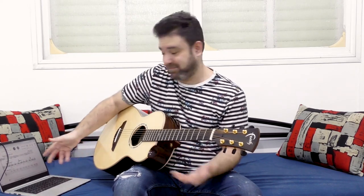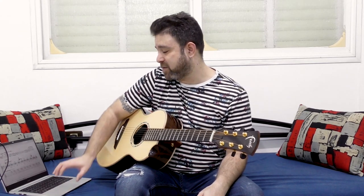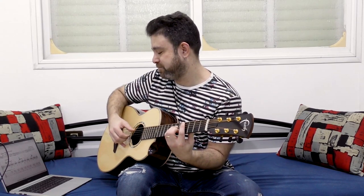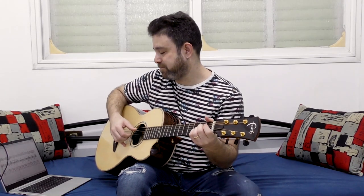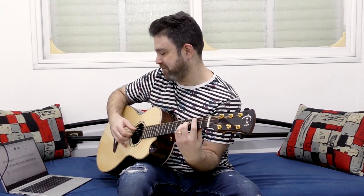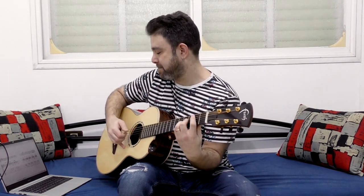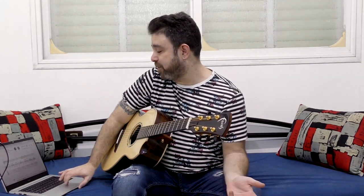Don't Worry Be Happy — the sheet music and tab is for beginners, so you only have the strumming. It requires a capo, which I hadn't noticed, so I'm transposing it as I play along. You can see this is aimed at beginners.